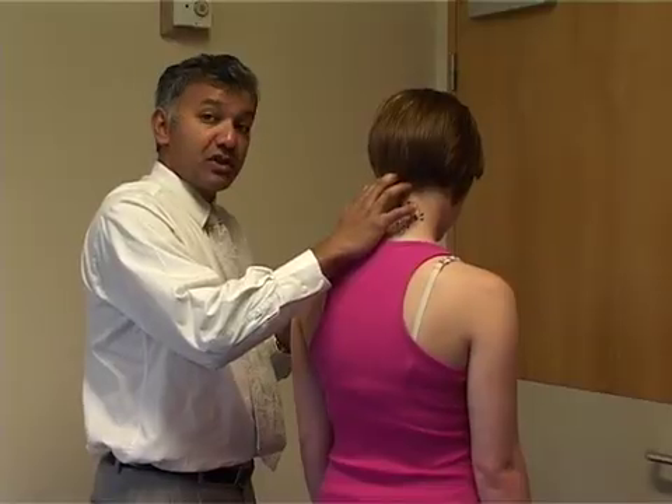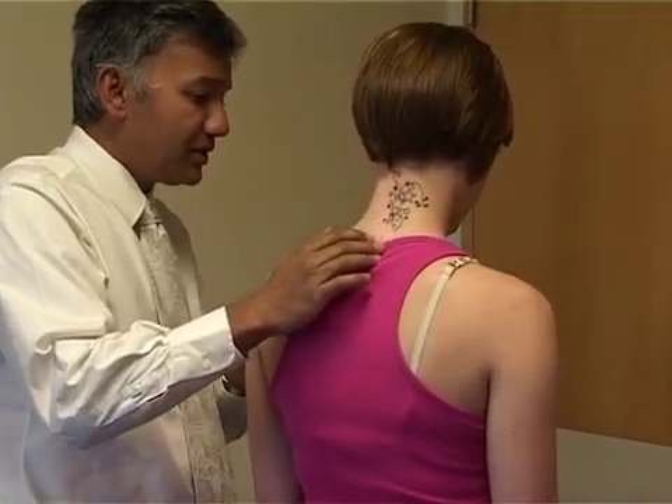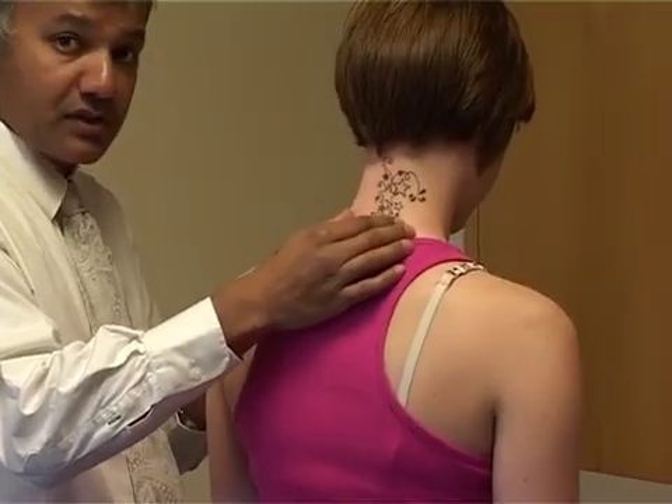Palpate starting at the occiput, just at the base of the head, feeling down the spinous processes, looking at the patient as you do that, and then either side of the spinous processes, seeing if there's any tenderness in the facet joints, which may signify arthritis or cervical spondylosis.